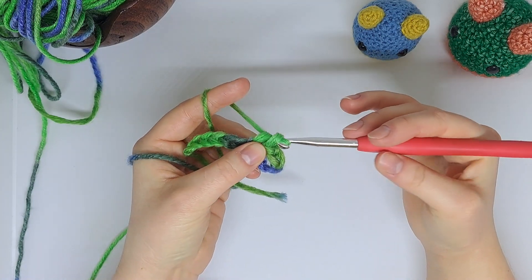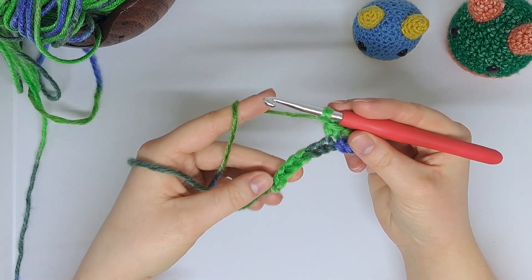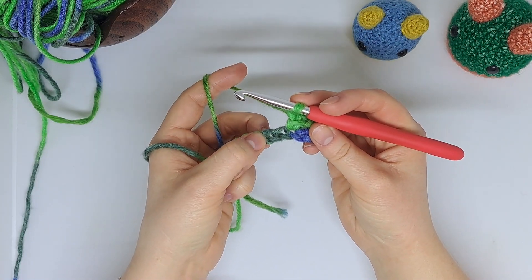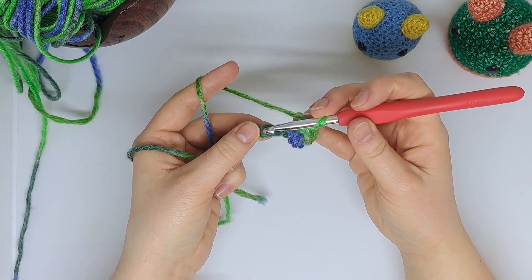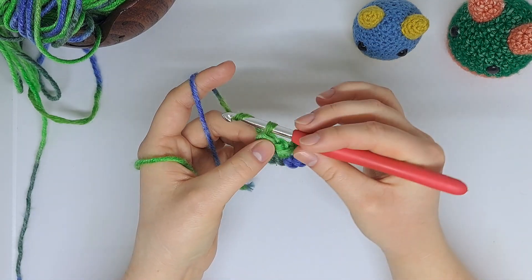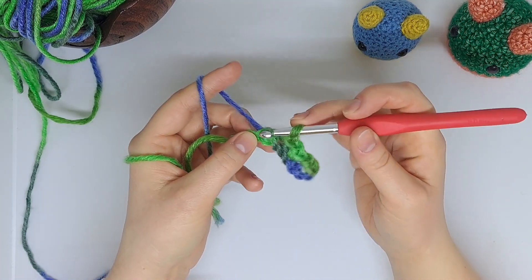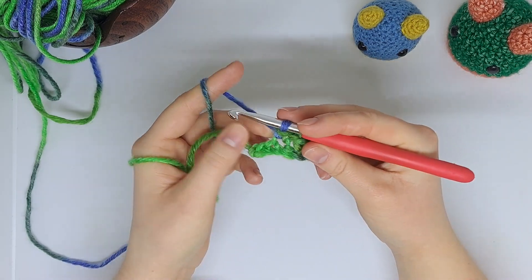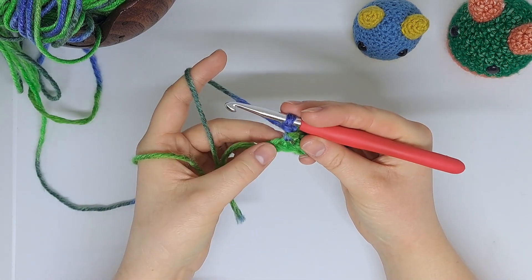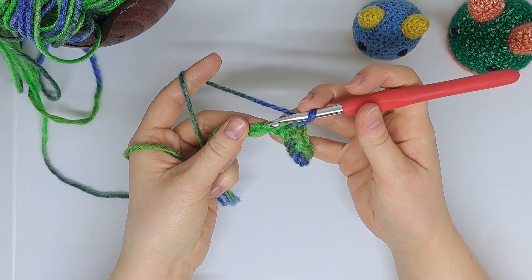Make sure you skip that stitch — there's the single crochet — then chain one. Again we're going to jump over the next stitch, hop over, and work into the following one. Jump over and pop a single crochet into that stitch, chain one, jump over, single crochet, chain one. You're going to do this all the way to the end of your foundation chain until you reach the last section where you've got two chains left, jump over and work into that last chain.